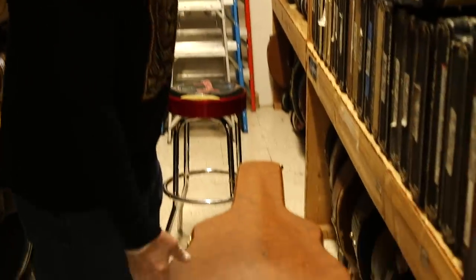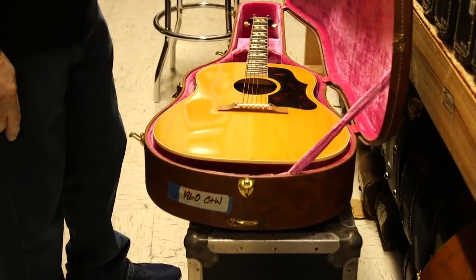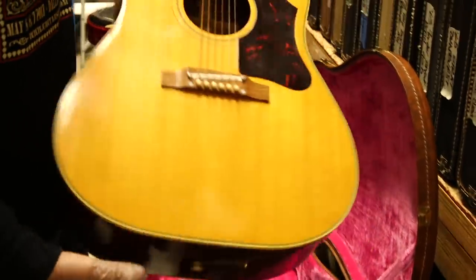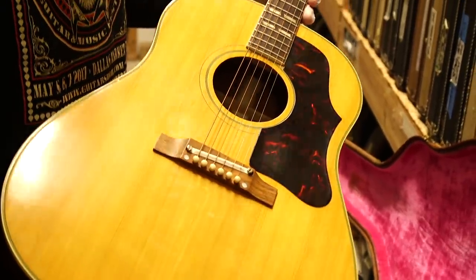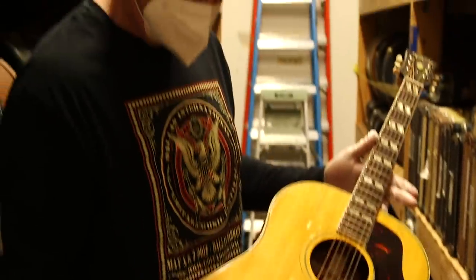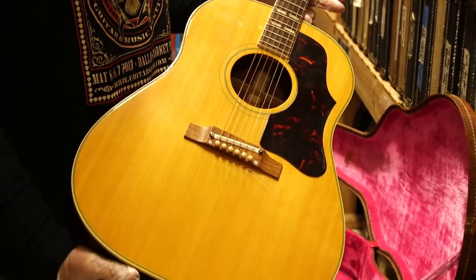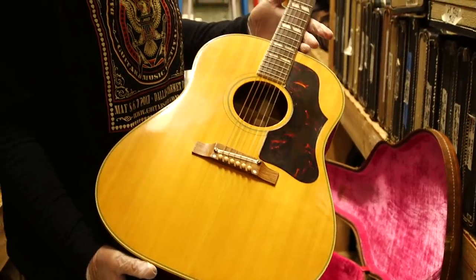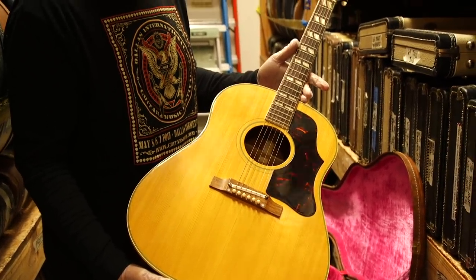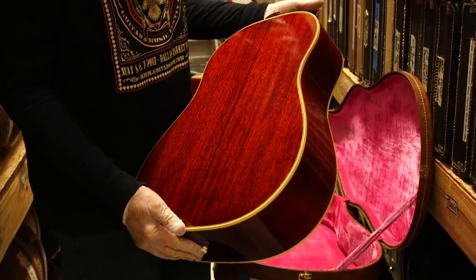This is an absolute time machine — a 1960 Country Western, one of the cleanest ones we've ever had. This is when they first went to the adjustable bridge. The Country Western and the Southern Jumbo were exactly the same guitar; the difference is the Country Western was natural and the Southern Jumbo was sunburst. Same thing with the J45 and J50 — the J45 was sunburst, the J50 was natural.